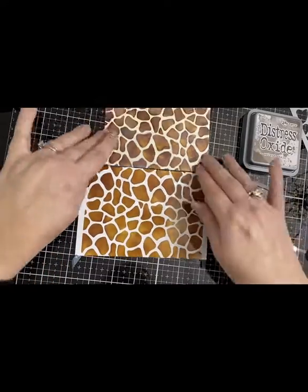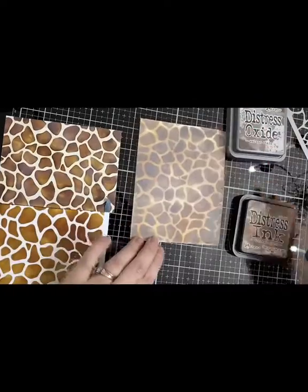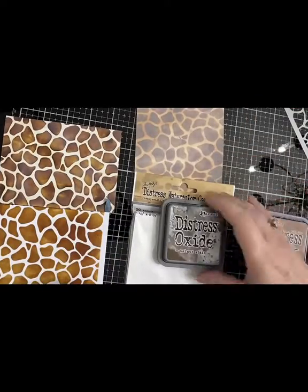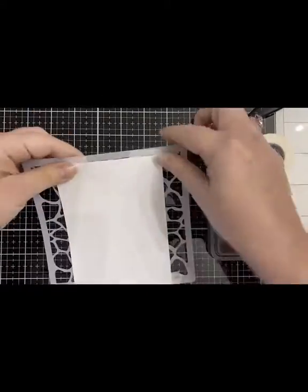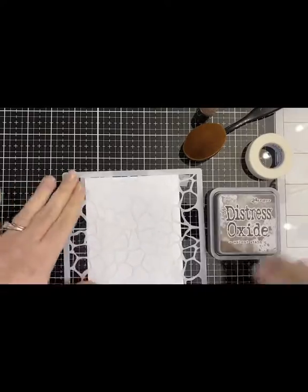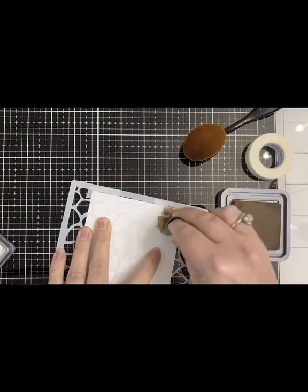Remember I've already wiped the distress oxide with a paper towel. I wanted to show you the watercolor paper in comparison to the two backgrounds made on the photo paper — the photo paper is much brighter. Here I want to show you the distress oxide ink used on photo paper and how it gets a film on it when it's first applied.